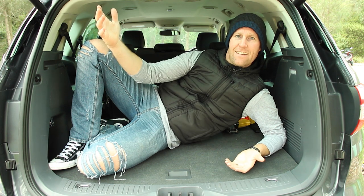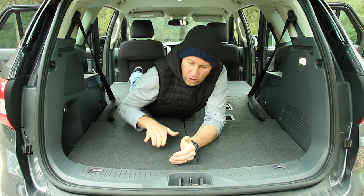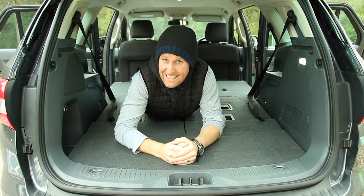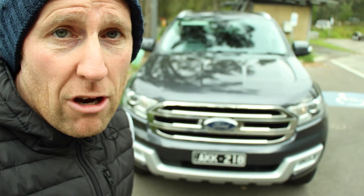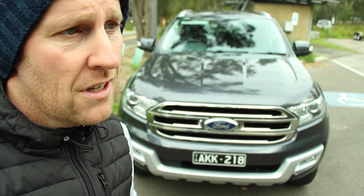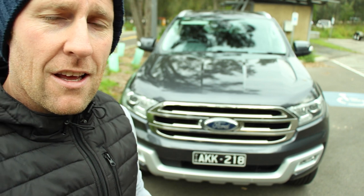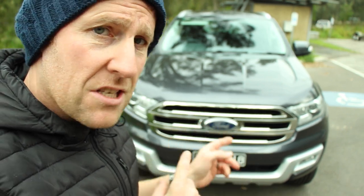With the seven seats down you get a huge boot space — more than enough room for the drone, the drone bag, a phone, a Nerf gun, and plenty more besides. I even climbed in to prove it. There's also no lip at the back so you can just slide stuff in and out easily. We've driven it for a week and I've enjoyed it — it's good enough for the road all the time and good enough off-road some of the time.